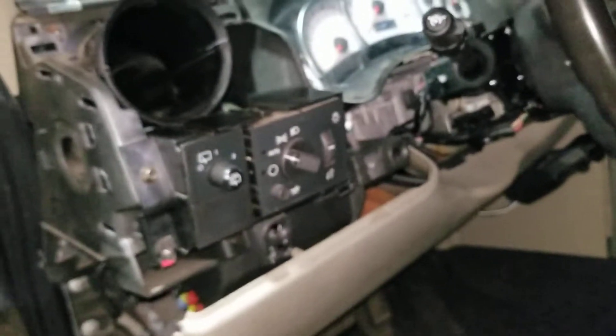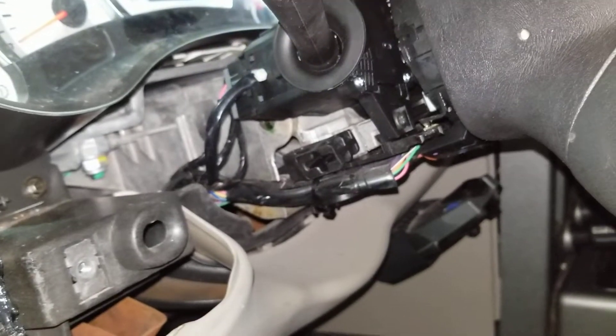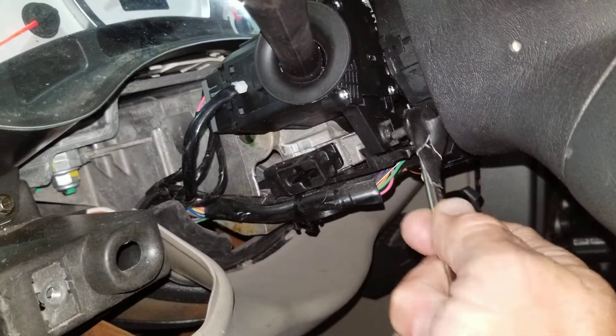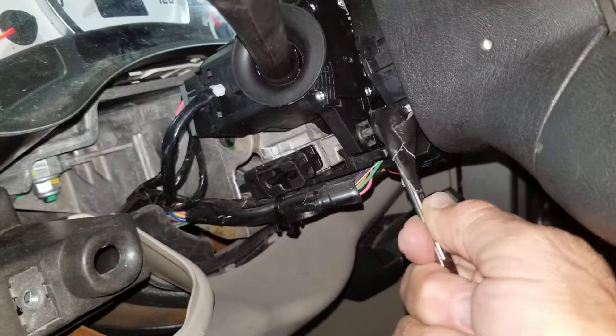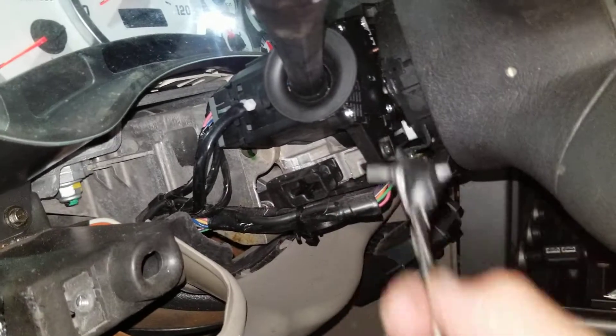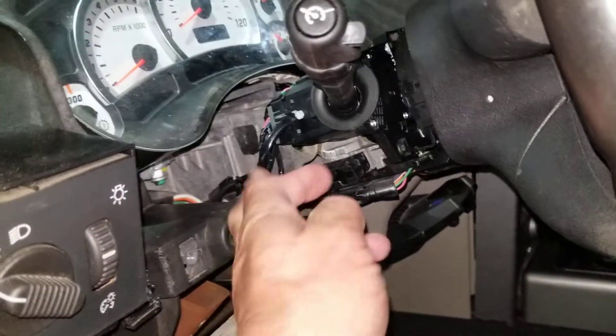The more room you make, the easier it is. This bolt right here — you're supposed to take the steering wheel off officially, but I taped a T20 Torx bit to a quarter inch wrench and was able to just get that out of there. That's basically the whole thing; everything else is pretty basic, just plugging in what you unplug from the old one.